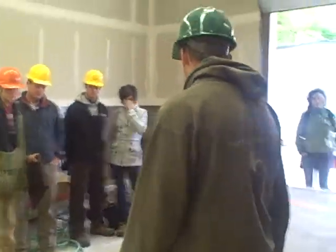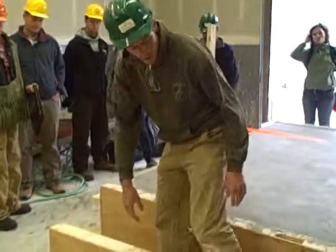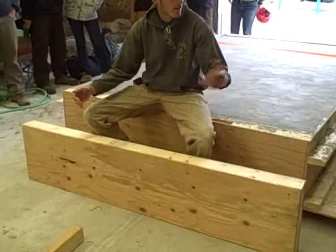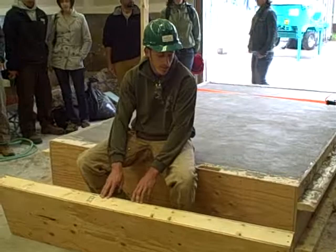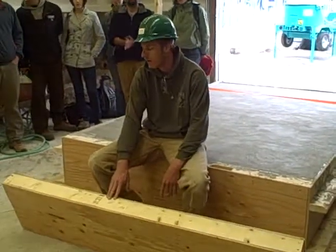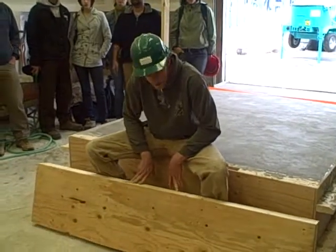Top plates and bottom plates are just kind of inside. All they are is two by fours running this way - a simple ladder system. And we ripped all our plywood. We could get three pieces, there's 16 inches wide on the walls. So we can only get three out of one sheet minus the saw widths, but it worked out pretty nicely.